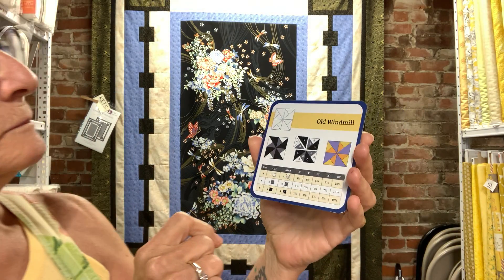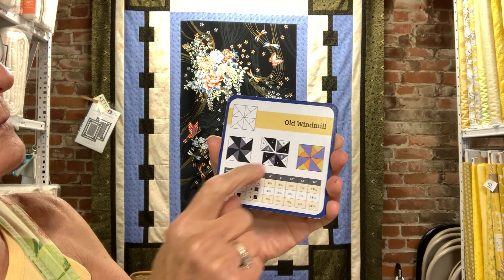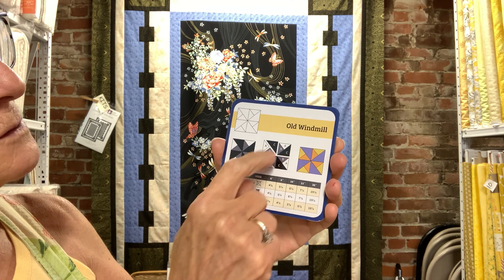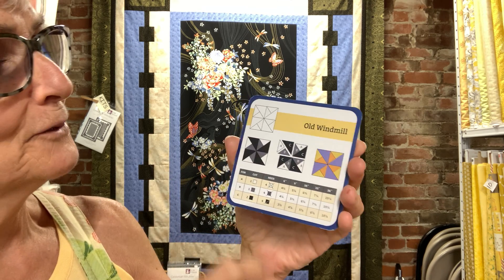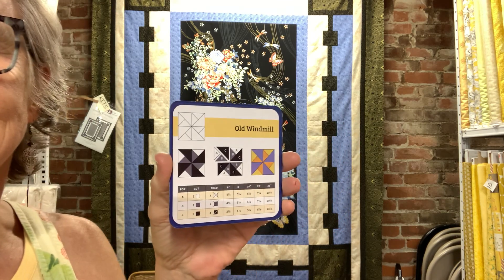Here's how it works: you're going to sew A and B together — that's the light blue and the white — and you're going to do four sets of those. Then you're going to add the C on, and then you just sew those four together to get your block. You don't need me anymore — it's pretty cinchy!